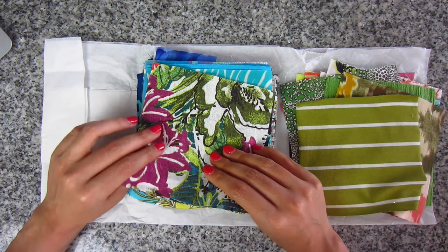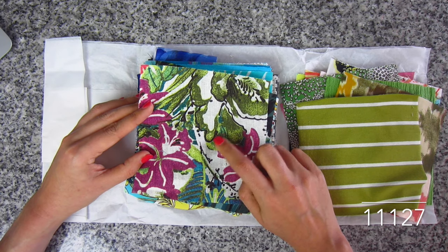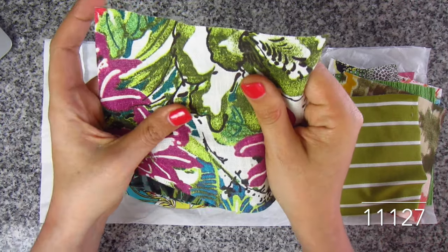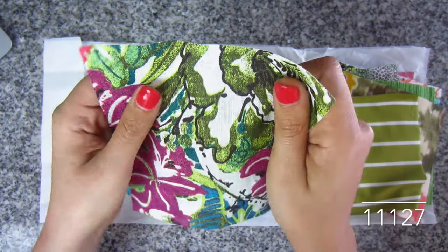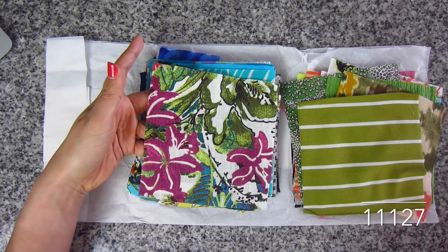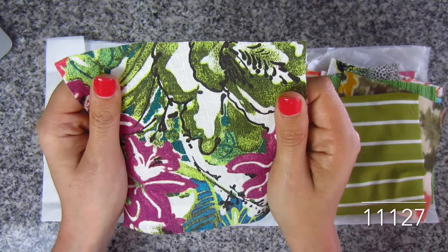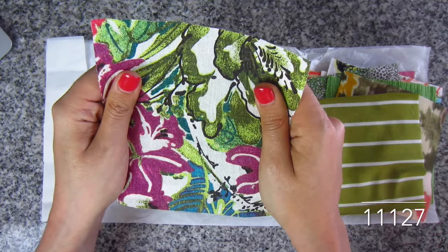Here we have a linen tropical print with the colors cream, green, and fuchsia. There's also a dark brown almost black, and some turquoise — a really dark turquoise. Linen — I don't have to describe what linen is. It's printed on one side and it will wash up and become softer and softer the more you wash and wear it. 100% linen, SKU 11127. The colors are really pretty — it's very Tommy Bahama — big leaves, big hibiscus flowers. You could make anything out of this, any woven garment whatsoever.